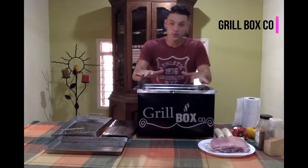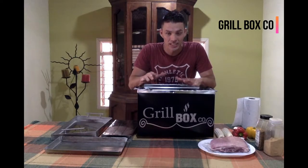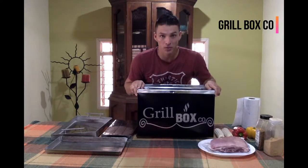Hello! I want to introduce you to this new oven. It's a kind of oven. It's eco-friendly. Its name is Grillbox.